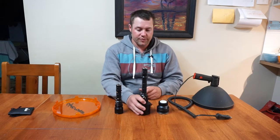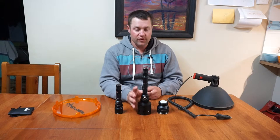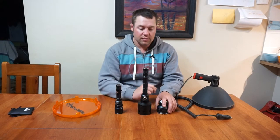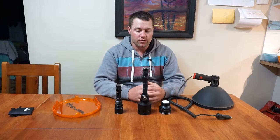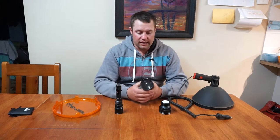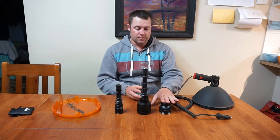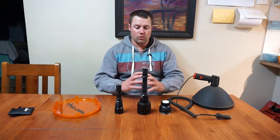Now this one here, the 7G 5PL Crelant, is a very powerful torch. It comes standard with just a normal lens which gives you a lot of spill around the main focus point. Now this has got what they call their culminator lens, which concentrates the beam into one spot. When you shine the light you can see it's just a square, the same shape as the actual globe, so all that spill light is gone and it all pushes into the middle.